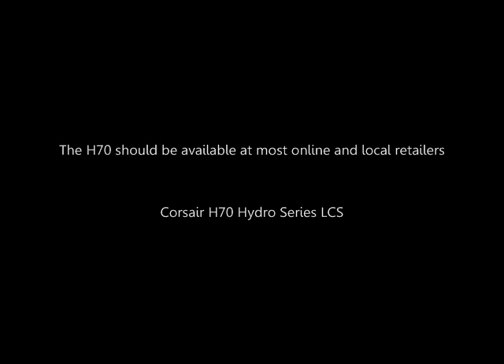Thanks a lot for watching and I hope this video helped you guys out and you enjoyed it. Talk to you guys later.